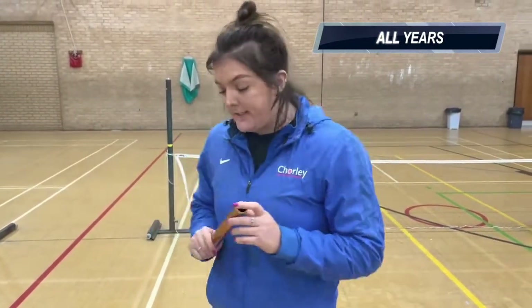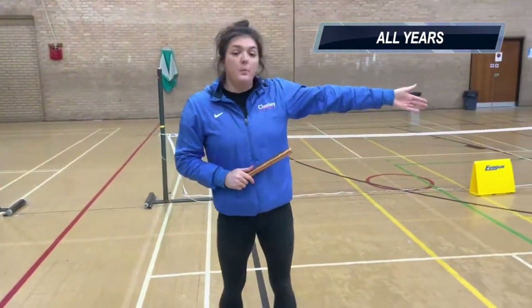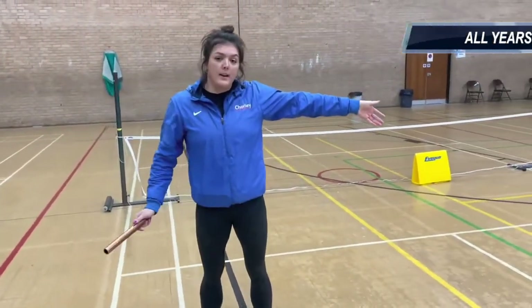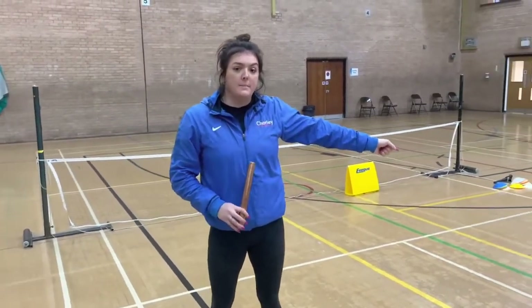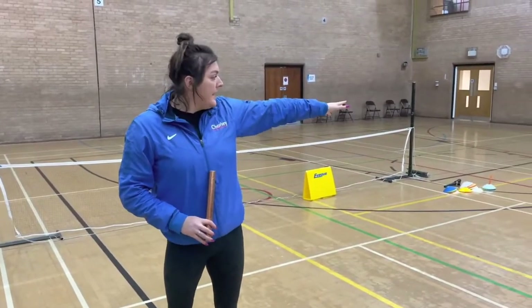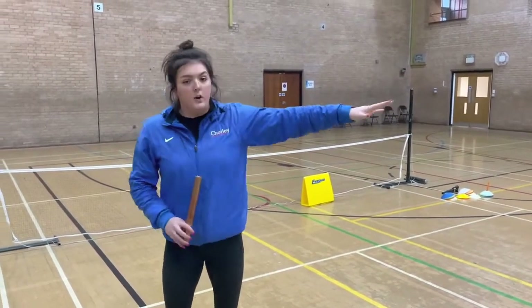When you're changing over the baton and you're the person the baton is being passed to, it's really important that you trust your partner. It's all right to look to see where they are, but if you're setting off running, you need to trust your partner. They can communicate with you to pass the baton, so you don't want to be running while looking back at them and holding your hand like this.